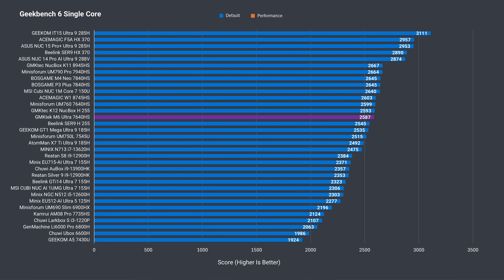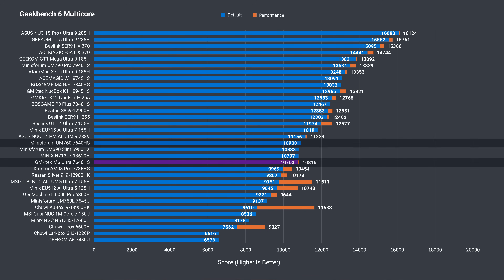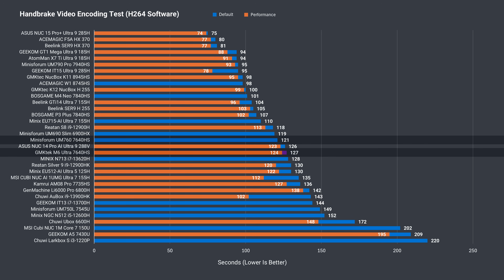Geekbench single-core shows nearly identical results between the two minis, and they're doing far better than the 6600H. In multi-core, the M6 Ultra is very close to its rival, with a decent improvement over last gen. The short H.264 CPU video encoding test puts the Mini's Forum in front again, but only by a little bit when performance mode is used on the M6 Ultra. There's a significant 20-second reduction in encoding compared to the 6600H.